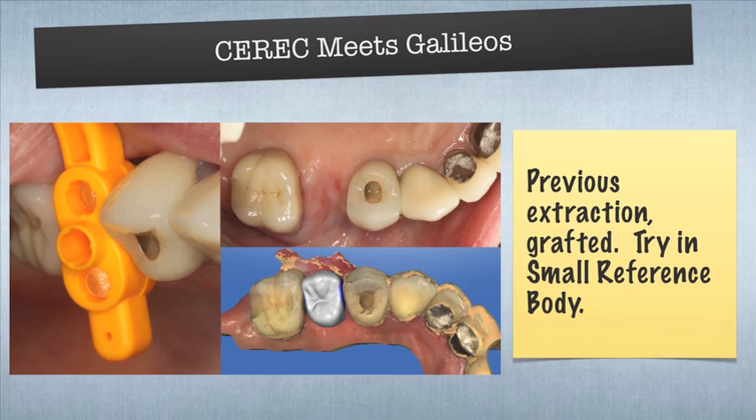Once we size things up, we take an alginate of the patient and pour it up in stone or some sort of die material. We fabricate something called a radiographic guide, which carries this orange piece into the mouth, and we scan the patient two ways. We do a radiographic scan, which is a cone beam — a CT scan, a three-dimensional x-ray. We also overlay that with an optical scan using CEREC. CEREC is a great way of capturing data we don't have in a cone beam scan — it can capture the gingiva, the contours of the teeth below the height of contour.